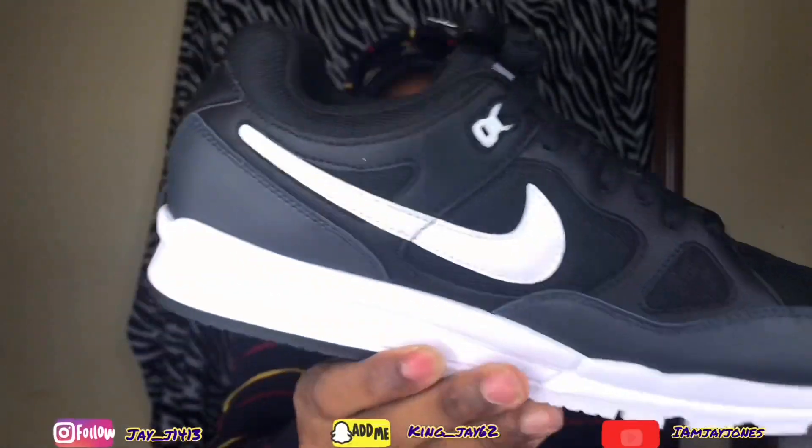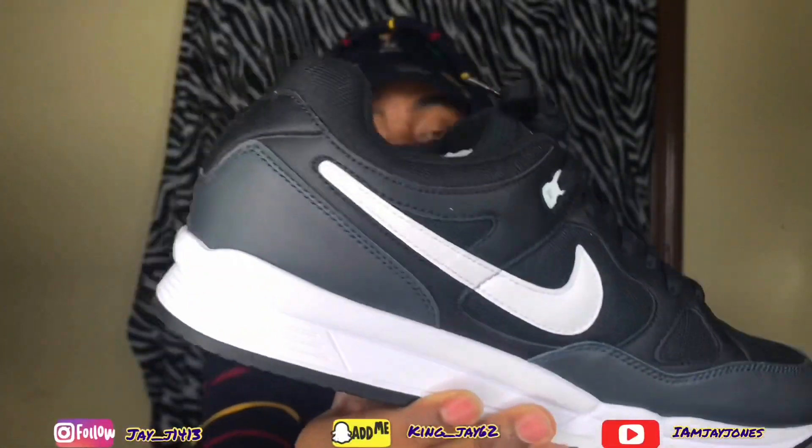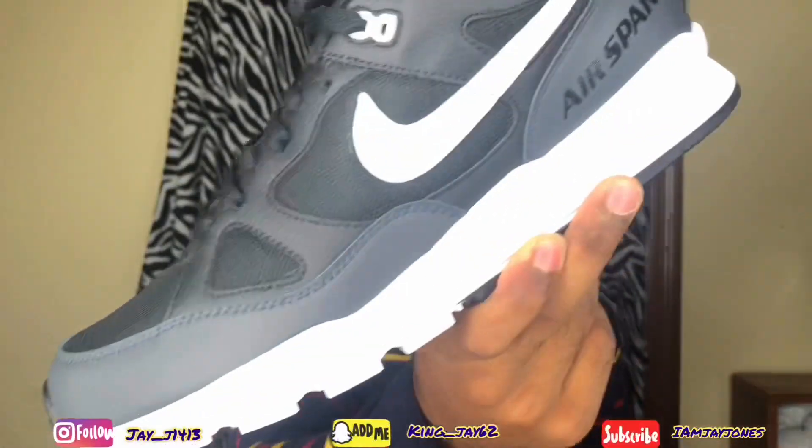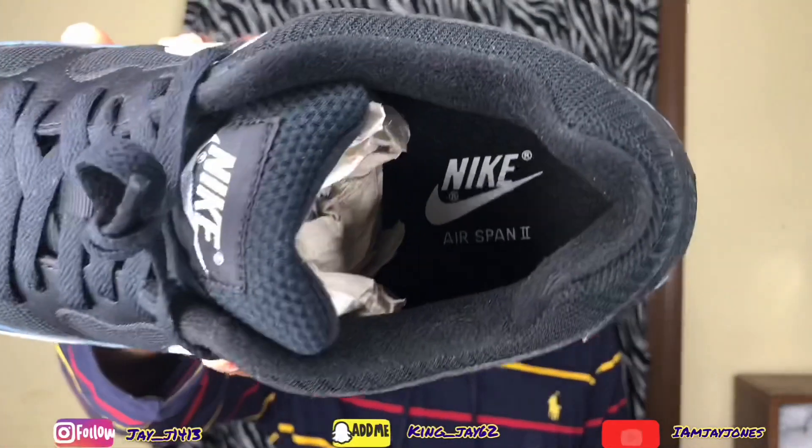I got three colorways. Let me show y'all — this is the plain black one, and that kind of reminds me of an Air Max 1. As you can see, got the Air Spawn 2 right there in black. This is the black colorway, black on white. Everybody know my favorite color is black. So yeah, Nike Air Spawn 2.